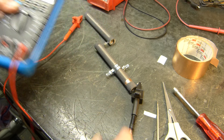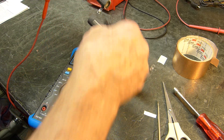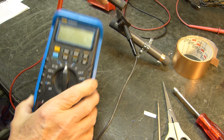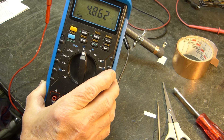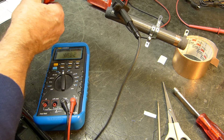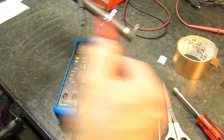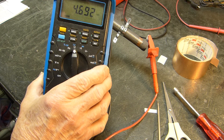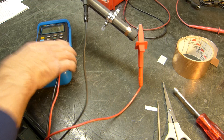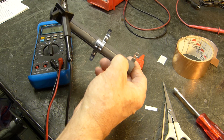This first 5K resistor measures — you can trust this meter — 4,860, call it 4,900. It's close enough. That one measures 4,860, and this one measures 4,690, call it 4,700. So I lost about 100 ohms, but anyway, that works right there — works real good.